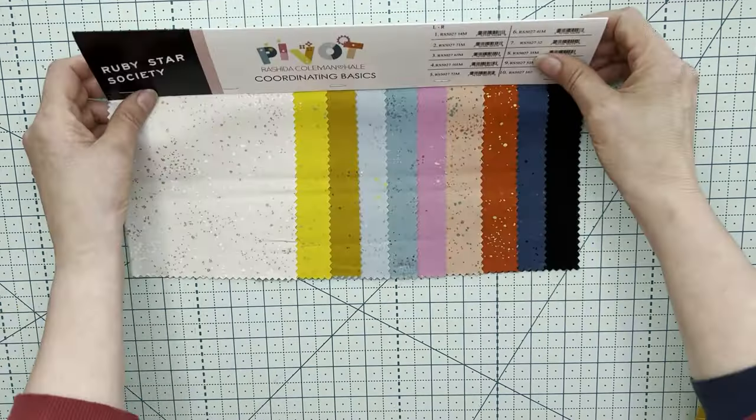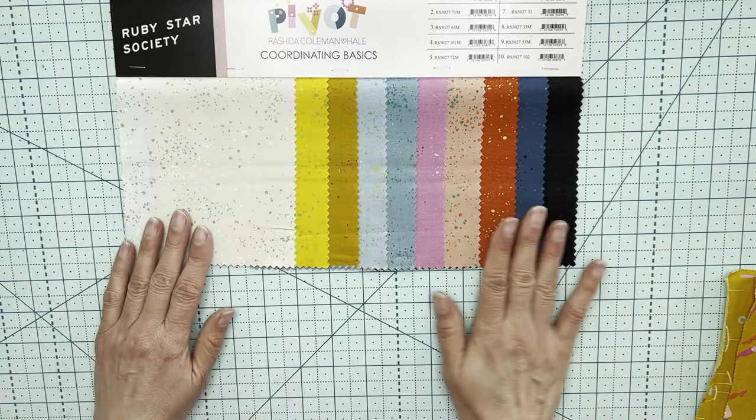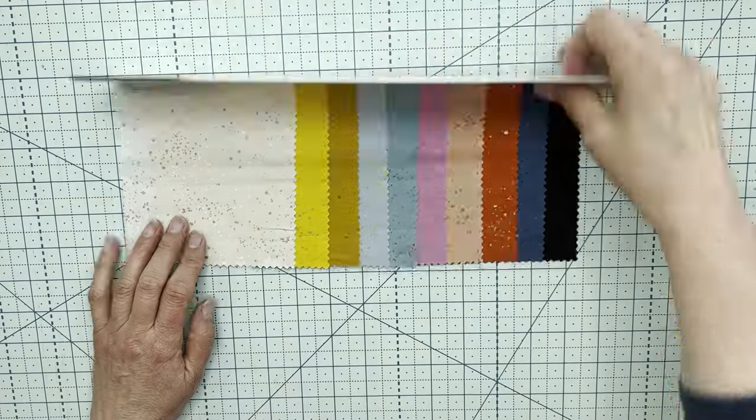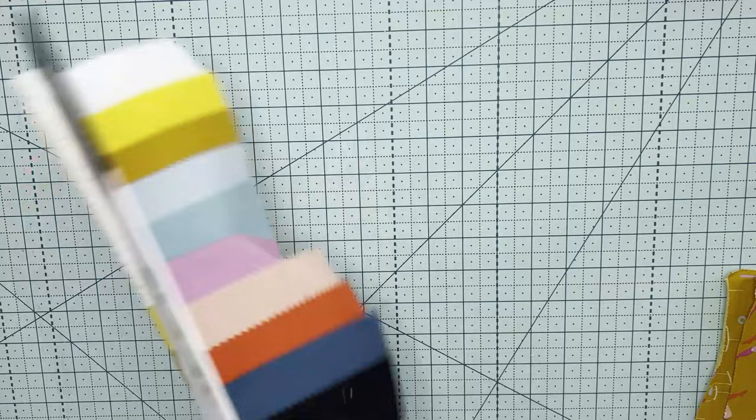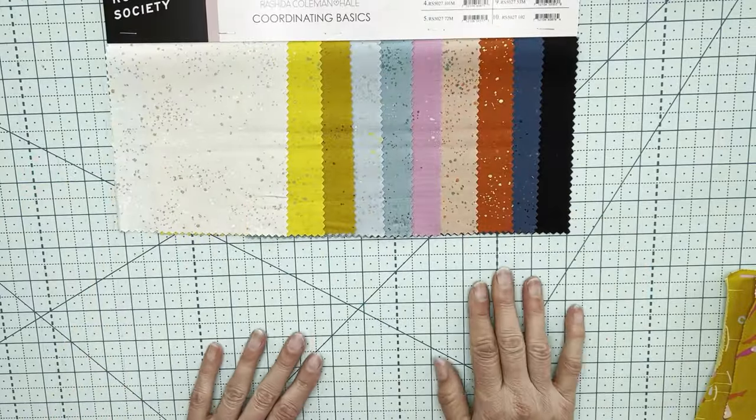The cap sets also come with some samples or suggestions for coordinating basics. These are the speckled fabrics in different colours that obviously match the rest of the collection.